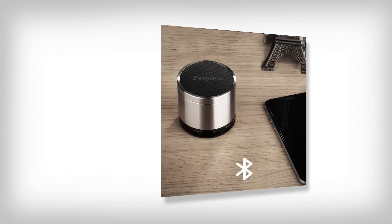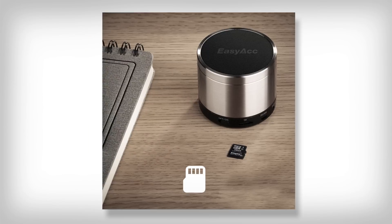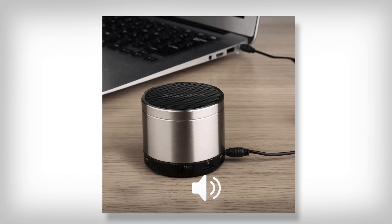You'll have several options for playing your music: play via Bluetooth, SD card, auxiliary cable, and also you have the radio option.